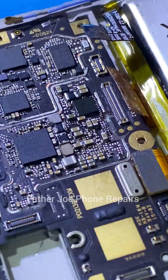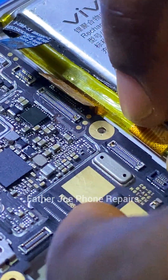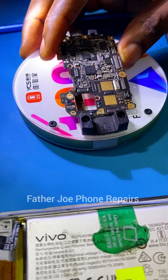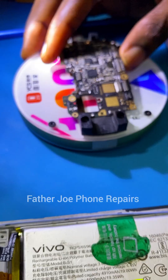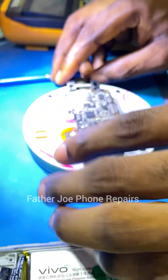A lot of technicians do not know the reason why we have a DC-to-DC converter IC on the phone PCB. In today's video I'll be explaining everything step by step. Please sit down, relax yourself, subscribe to this channel, and follow me for more videos.